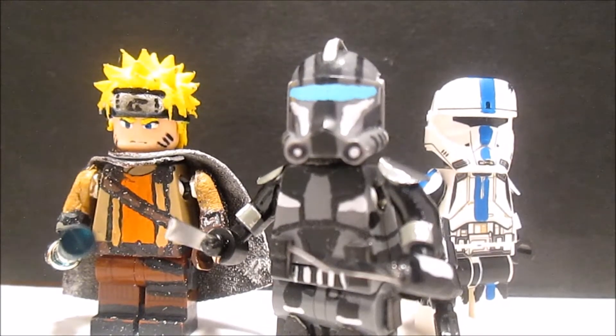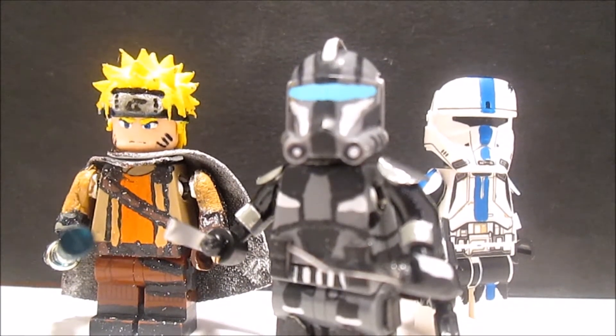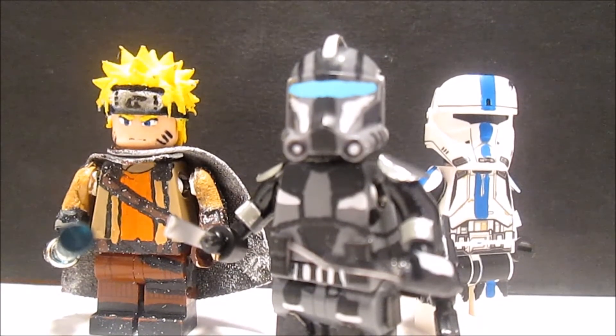Hey guys, MFC Studios here and today I have my three entries into Bricks and Minifigs 1078's contest, so let's get into this review.